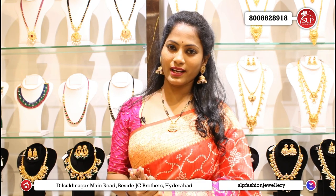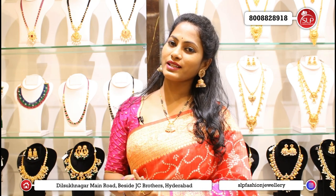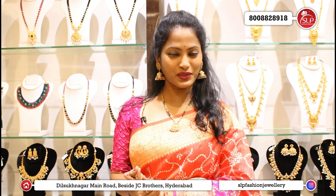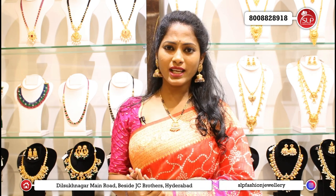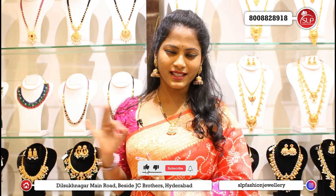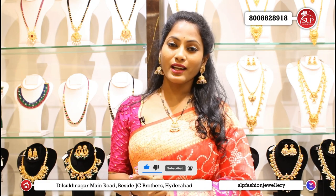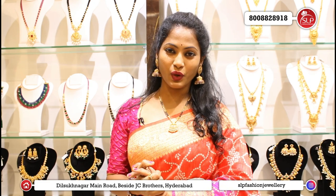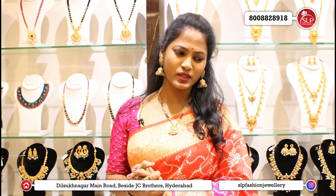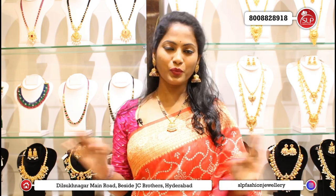We have a beautiful one-gram jewelry collection, and a 92.5 silver jewelry collection, and at the same time, recent collections. This is a beautiful one-gram jewelry. The old collections are very superb.